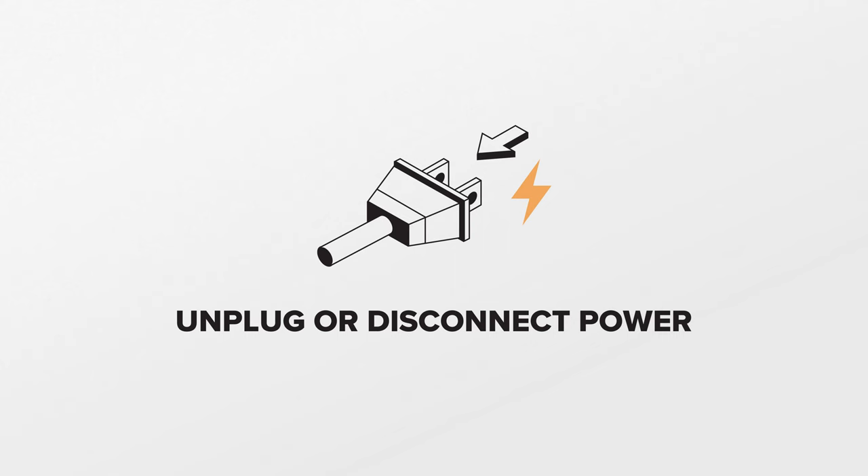The fan circulates air inside the dryer to help dry the clothes. If the fan fails or gets damaged, the clothes may not dry properly, or the dryer may run noisier than normal. For this repair, unplug or disconnect power to the dryer. Additionally, you'll be working around sharp metal edges, so proceed with caution.